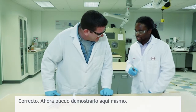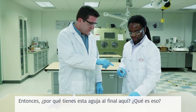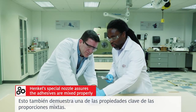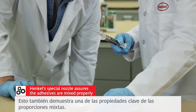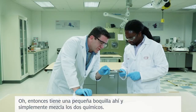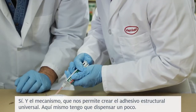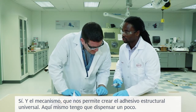Correct. Now, I can demonstrate right here exactly what makes it work. So, why do you have this needle on the end here? This also demonstrates one of the key properties of mixed ratios — the mechanism which allows us to create the universal structural bonder.